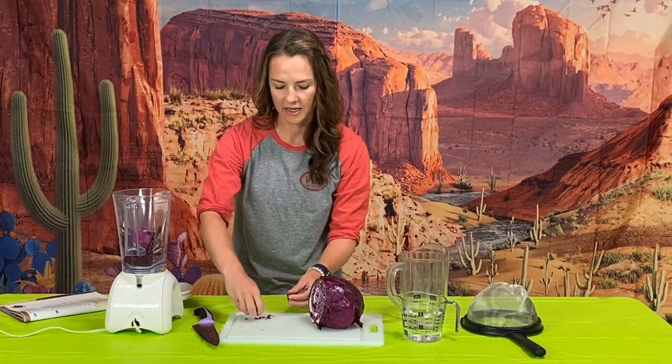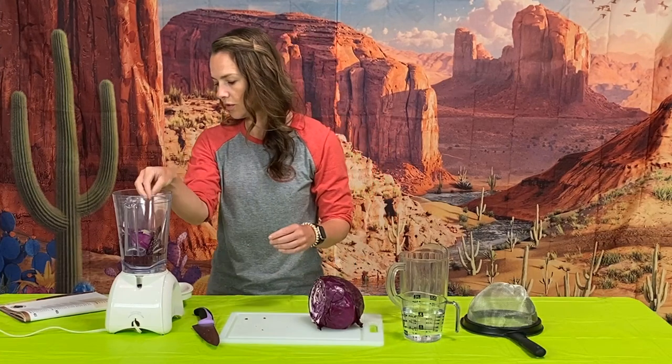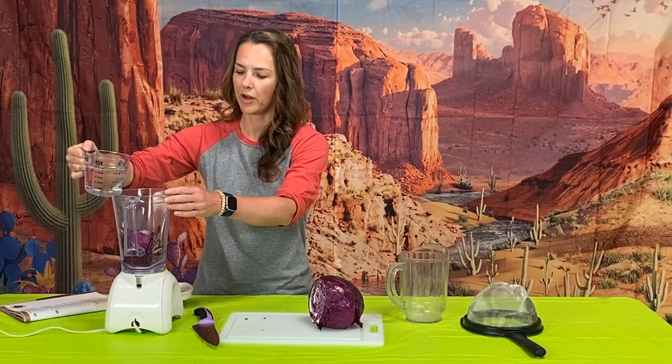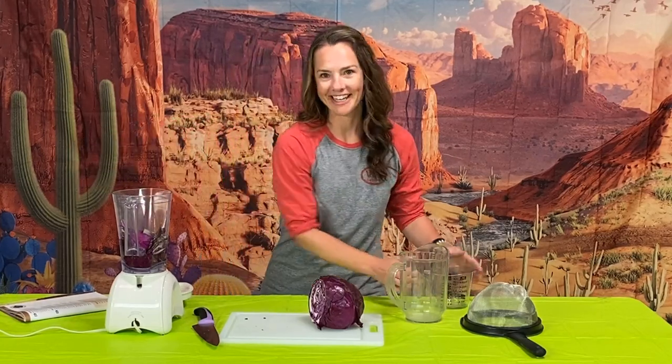I'm also going to add two cups of water — just normal tap water. So I'm going to add that in and blend it up.